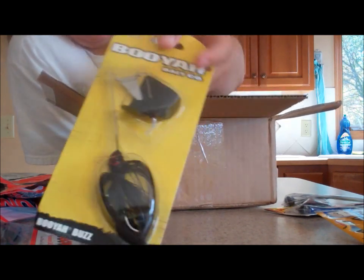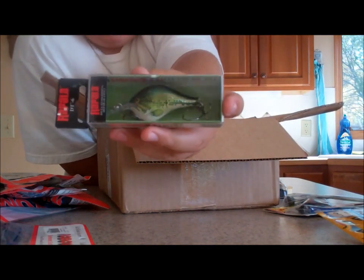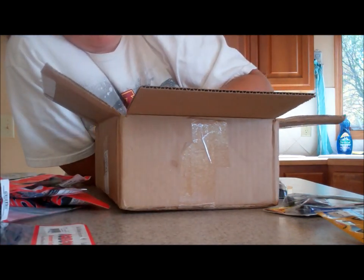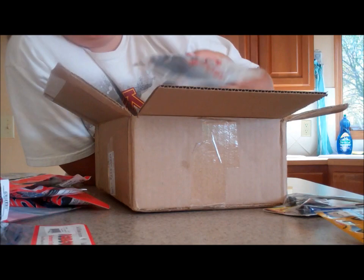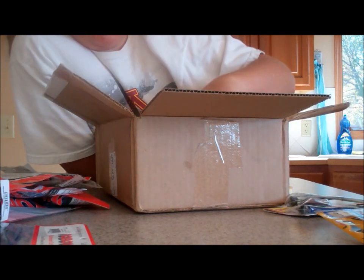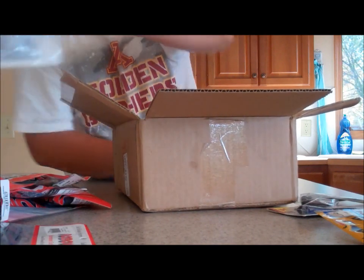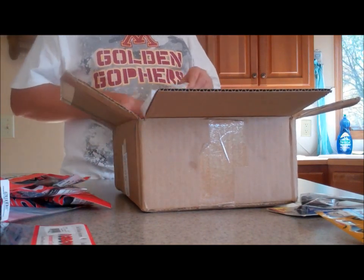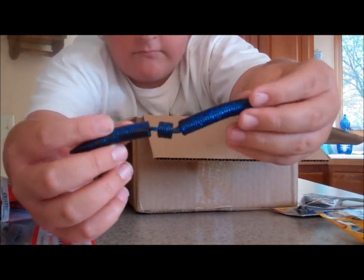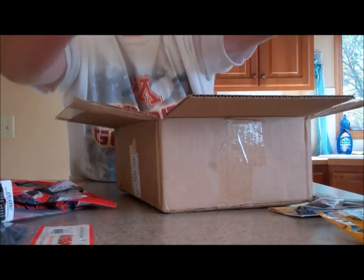Booyah Buzzbait in black — everyone knows those. Rapala DT6 in Baby Bass color — those are always good crankbaits. And then I wanted to try out some Lake Fork, so I did get the Lake Fork Hyper Stick. Let me take one of these out for you guys — these are Lake Fork Hyper Sticks, they're really cool. They got that garlic scent in the middle. Look at that — hopefully it has good action. Really strong garlic scent.